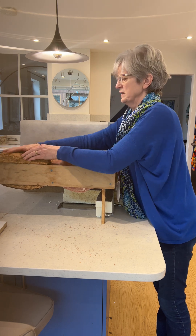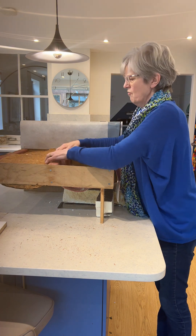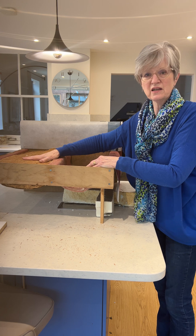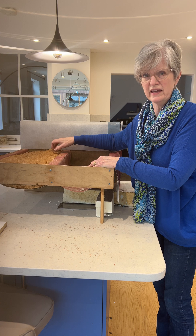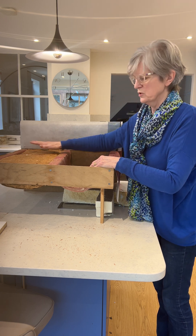We use two layers of that, so you end up at the end of the day with just about 100mm. The beauty of a flexible insulation like this is that you can make it really tight and shove it in, which means you're getting as little air coming through as possible.